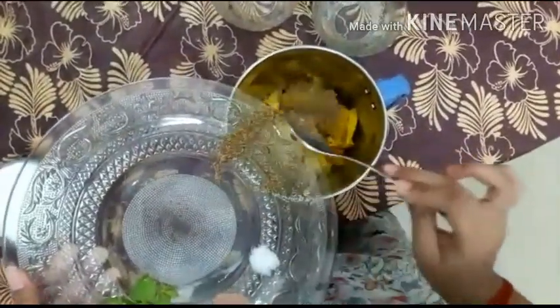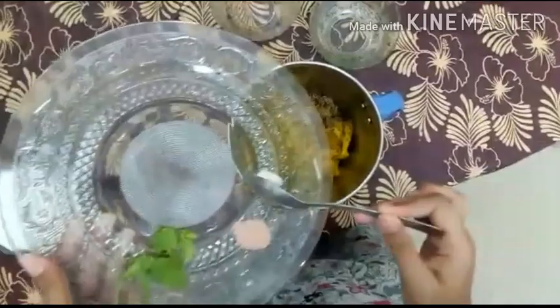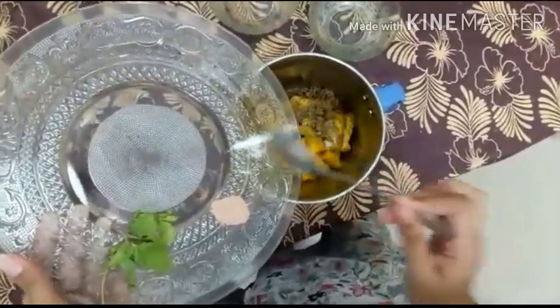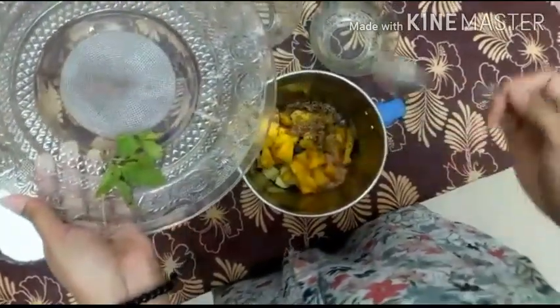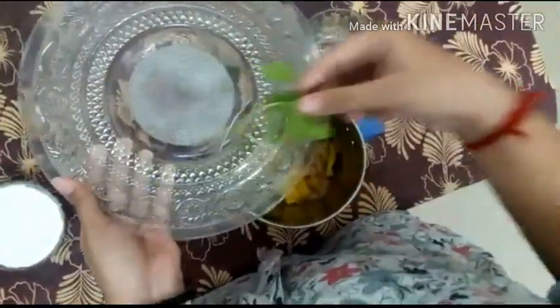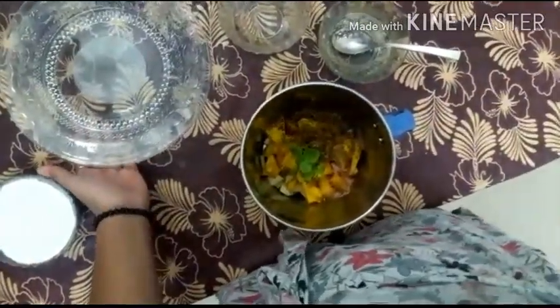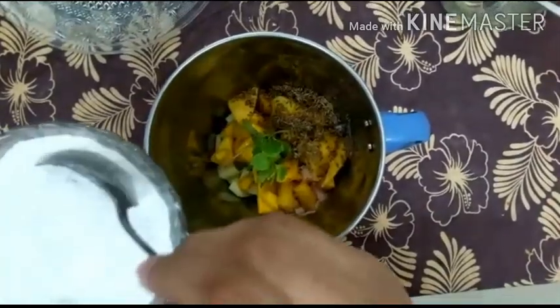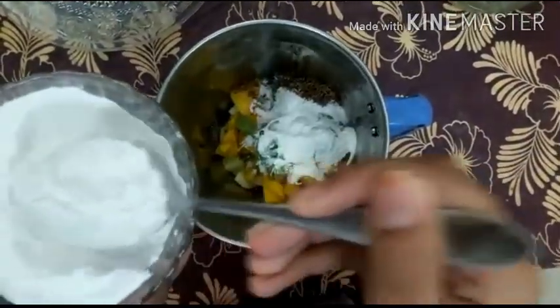Add 1 teaspoon of roasted cumin seeds, a pinch of salt, then add a pinch of black salt and few mint leaves. Then add 2 to 3 tablespoons of powdered sugar, or according to your taste.